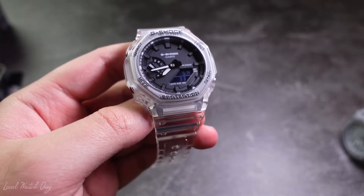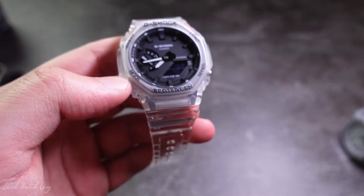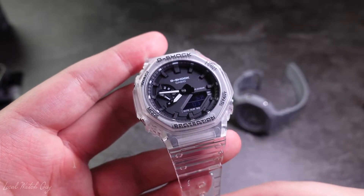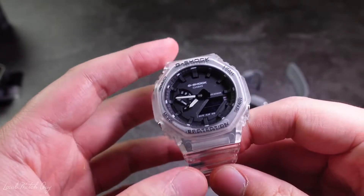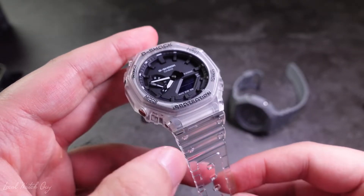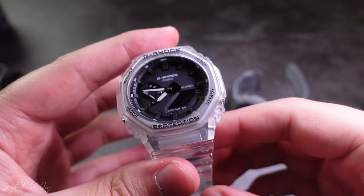Let's not forget that the Casioke also has lumed hands — the hands have luminous material, so if you switch the lights off you'll notice the lume straight away. I'm going to take a good guess and say the transparent resin case back is very easy to mod for all those people who love to modify the Casioke. I've seen some people make them look exactly like Royal Oaks, and some of them look pretty cool. I'm very keen to see how these are going to look once modified with the transparent resin case — it's going to look completely out of this world.